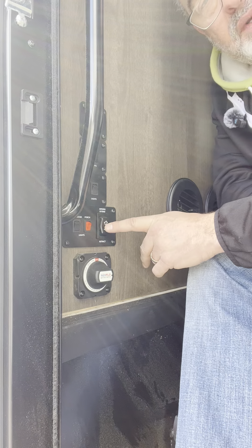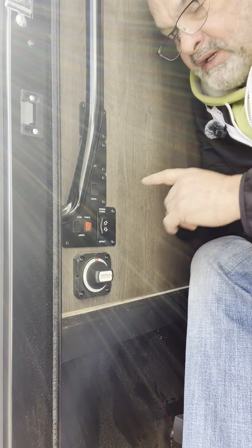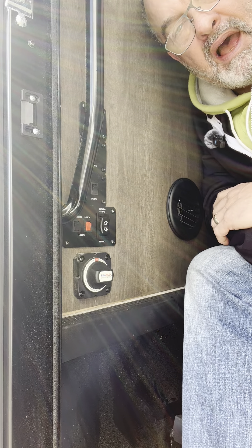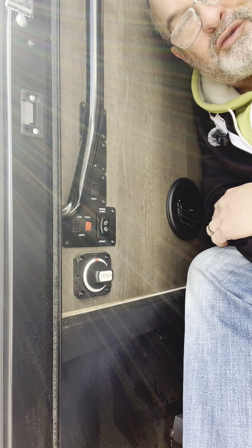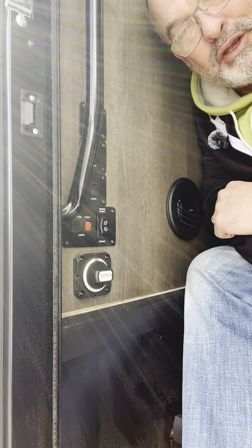This button here is where you extend the awning. A tip for you: make sure your keys are out of the ignition when you extend the awning. It's a safety feature — the last thing you want to do is drive down the road while extending the awning.